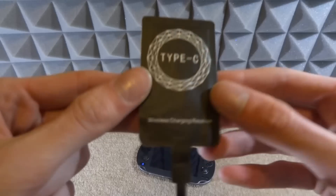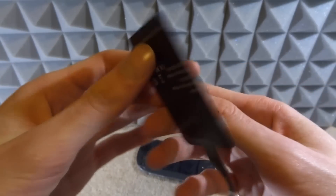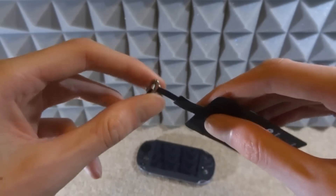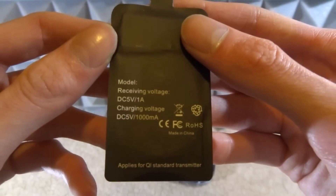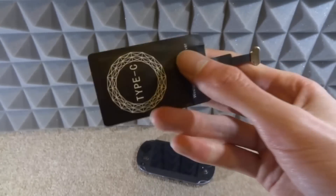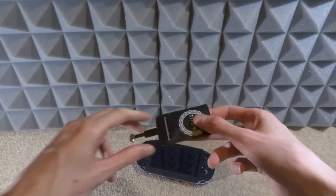Now I'm going to show you guys what the wireless charging pad looks like. As you can see, it's literally paper thin — really, really cool. It's called a USB Type-C wireless charging receiver. My friend had a Type-C one so I went ahead and bought the same. I'll link it in the description if I can find the same one I bought on Amazon.